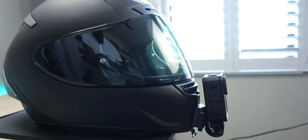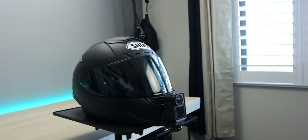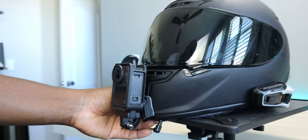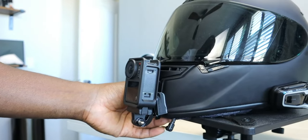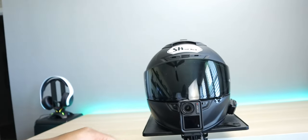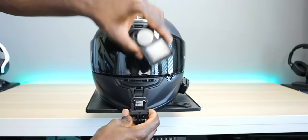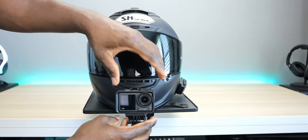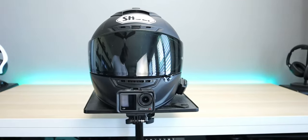Welcome back to the channel. Today we're talking about the DJI Osmo Action 4, a brand new action camera on the market. Most moto vloggers probably have a GoPro Hero 10 or 11, but I think this camera is better — it has more options and is a better option for your helmet. In this video I'm going to quickly unbox it, then let you know why I think it's poised to take over GoPro action cameras.